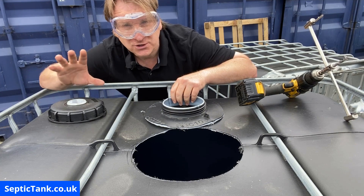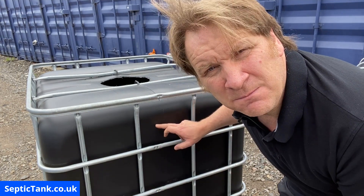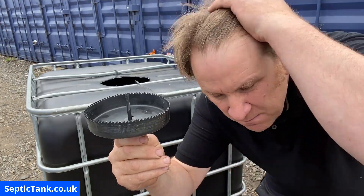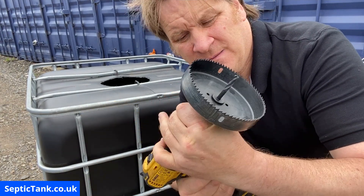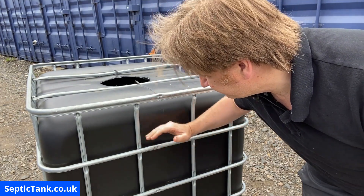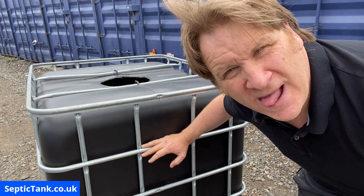Now I'm going to show you stage two — how to put the two holes in the tank: the inlet and the outlet. On this side we're going to start with the outlet, and we will need a 110mm or four-inch hole. Here is a cutter with teeth — you can get these from B&Q or somewhere else — and they fit straight into the drill. Once you've done that, tighten the socket so it's nice and tight. I use the second-to-top part of the frame as my level. This side is going to be the outlet because it's going to be the lowest.